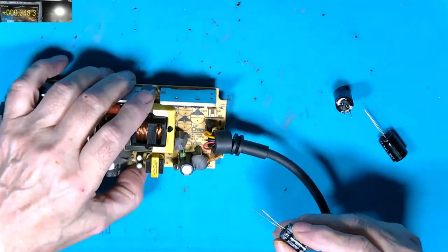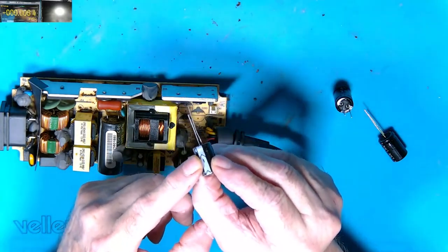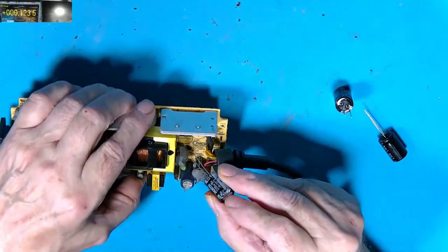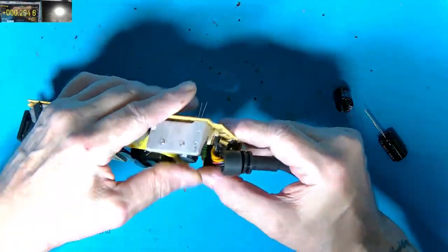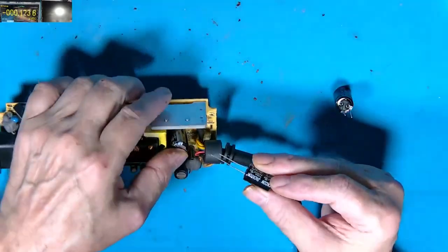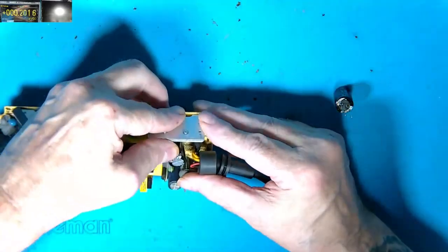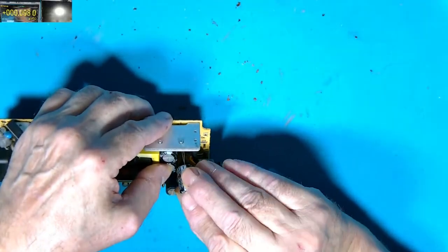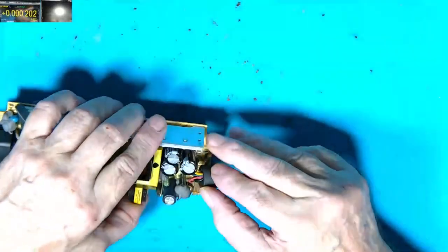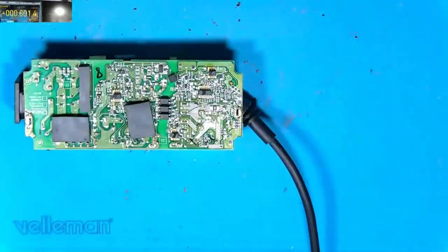What does matter is that you put them in correctly. With most electrolytics the longer pin is the positive, but there's normally a mark showing the negative. I'm going to pop them all in before soldering just to make sure they'll go in. It's going to be a bit of a squeeze — I may have to find some of the smaller ones — but I think these fit fine. It doesn't look like the other cap has actually gone, so it looks like it's just these three.